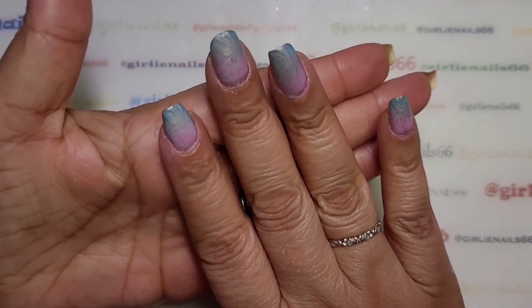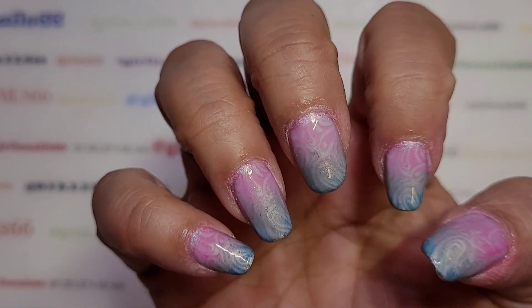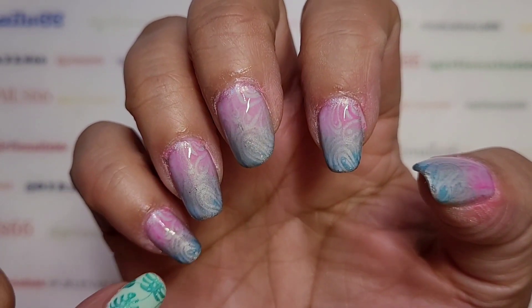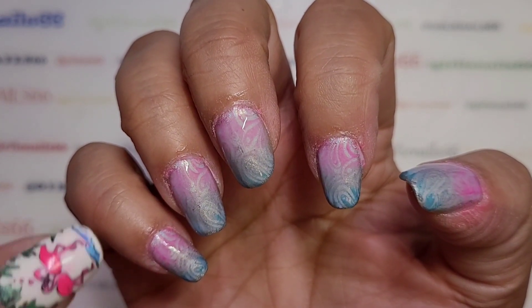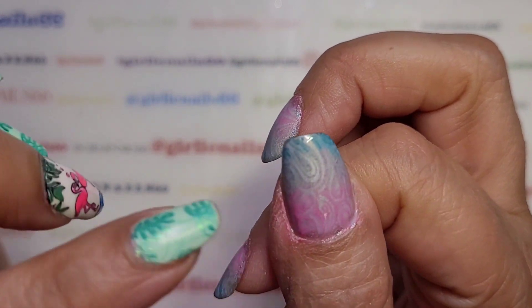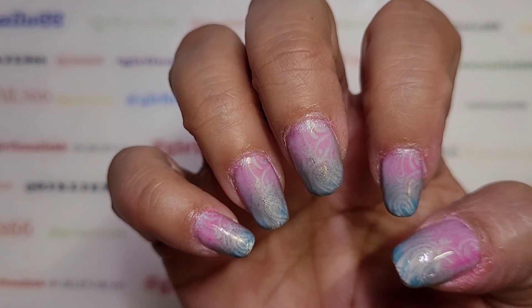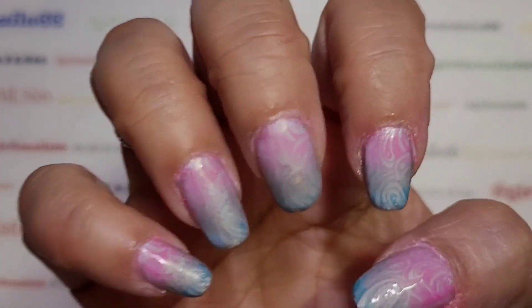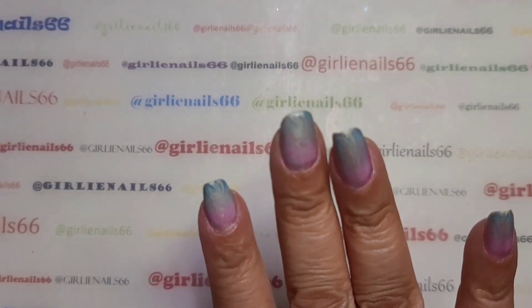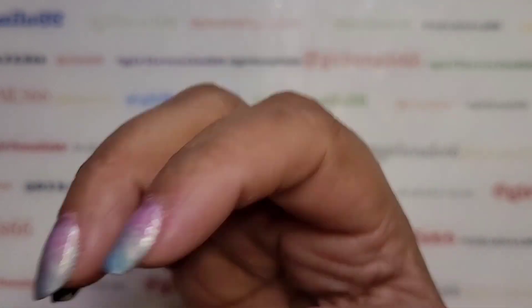Once this is dry, I'm going to use my Sally Hansen Complete Salon Manicure fast dry top coat. But look — you can see the tips are colder because I put the top coat on, so now I've got more of a gradient look. I love them! I'm going to let this dry, clean it up, and I'll come back. It looks so cool — I really like that.